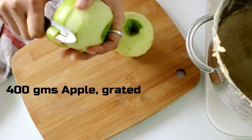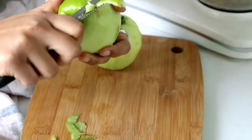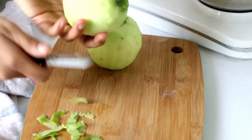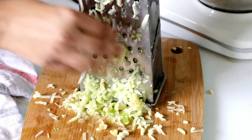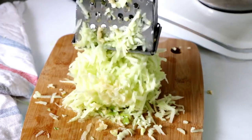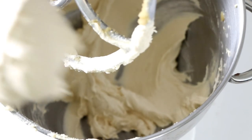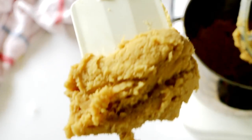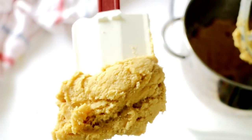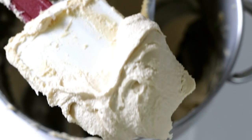Let's put the dry ingredients aside for a moment and start peeling and grating our apples. I am using the Granny Smith variety here. One more thing — do remember to scrape your bowl every now and then so that the butter and sugar is creamed evenly. In about 15 minutes you can see how light and creamy our butter and sugar now looks. What started dark and thick has turned into this gorgeous, almost white and pale mixture.